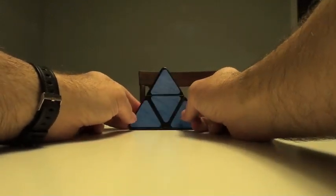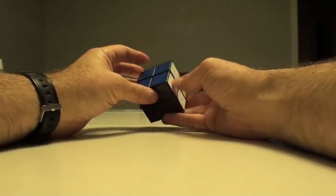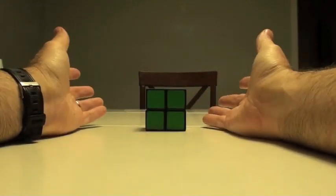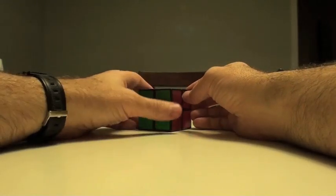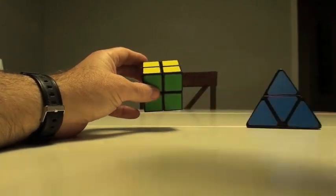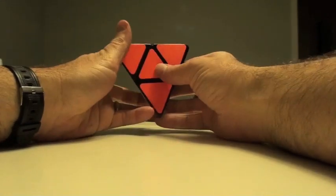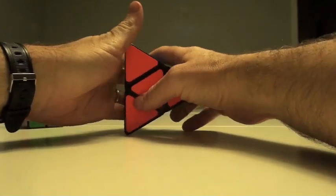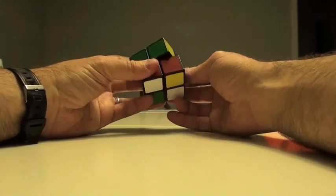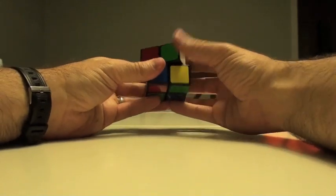Before I do that, what I wanted to do was just get into how I solve the 2x2. I haven't seen a lot of videos or tutorials, so I'm just going to show how I do it, which is probably similar to ways you've seen it before — probably not the most efficient. I'm not a speedcuber or anything like that, but it'll help demonstrate because this is pretty much the same thing in a pyramidal form. The only confusion happens with perspective.